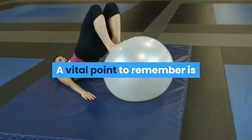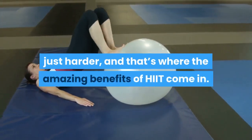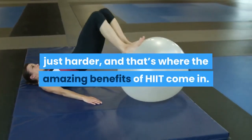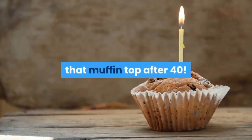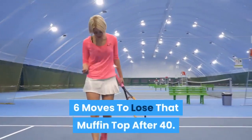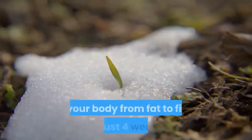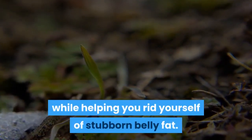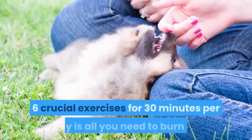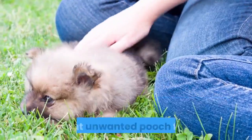A vital point to remember is that you do not need your workouts to be longer, just harder, and that's where the amazing benefits of HIIT come in. Try these six moves in the HIIT routine outlined below to lose that muffin top after 40. This fat-melting routine will transition your body from fat to fit in just 4 weeks while helping you rid yourself of stubborn belly fat.